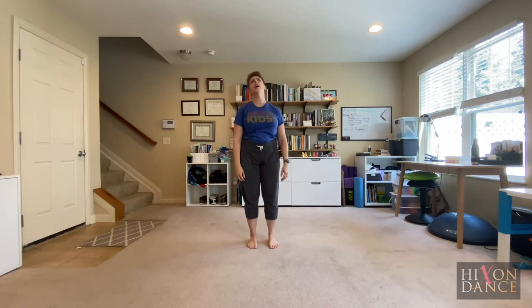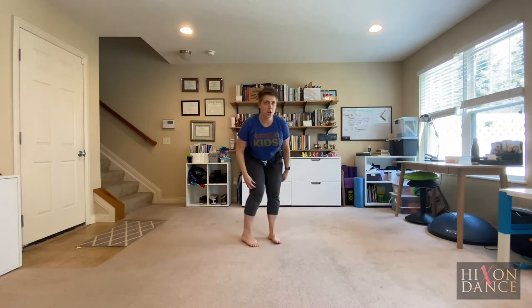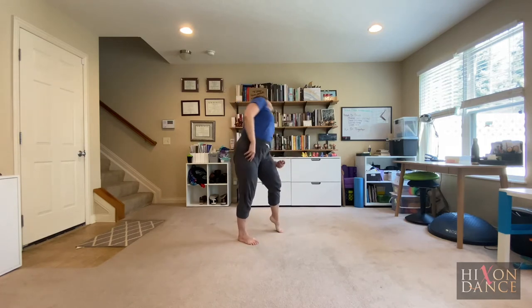Head-tail. Go ahead and move your head, looking, tilting. Move your tail in any direction and now go ahead and curl your whole spine like a spaghetti snake — a curly spaghetti snake.